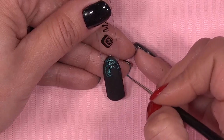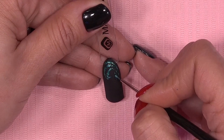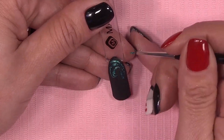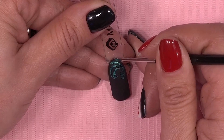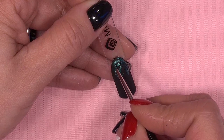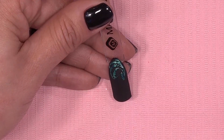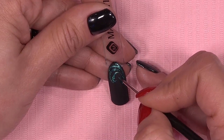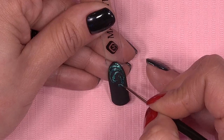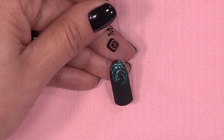Uiteindelijk als je design helemaal af is, doe je hem 1,5 minuut in de lamp. Misschien nog eventueel wat strasjes plaatsen — dat gaan we natuurlijk wel doen in dit geval. Ik focus me nu even op de bovenkant van mijn design. En als ik vind dat hij klaar is, doe ik hem in de lamp. Hier nog een leuk blaadje, en misschien hier nog een krulletje.